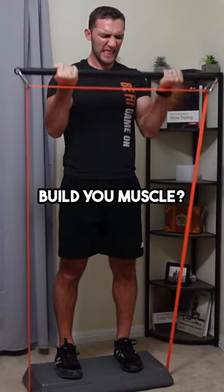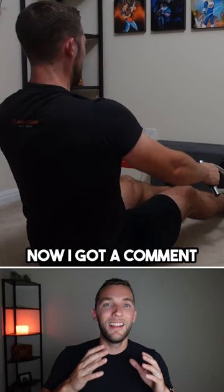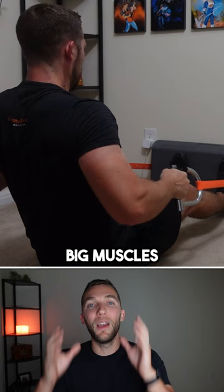So can resistance bands build you muscle? Yes, they can, as long as you use them appropriately. Now I got a comment on my loop resistance bands video saying yes, you can build muscle with bands, but you'll never build big muscle using resistance bands.